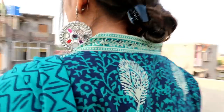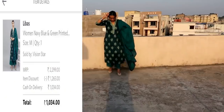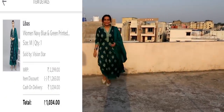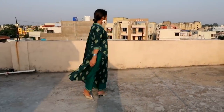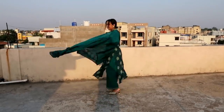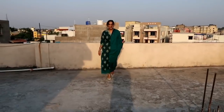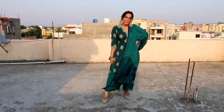I have already worn 3 to 4 colors of this and it is very lightweight and perfect. I have taken it in different colors and I highly recommend it for daily wear, office, and college — it is perfect. It is also very long. I will give a link in the description box for different colors and I highly recommend it.